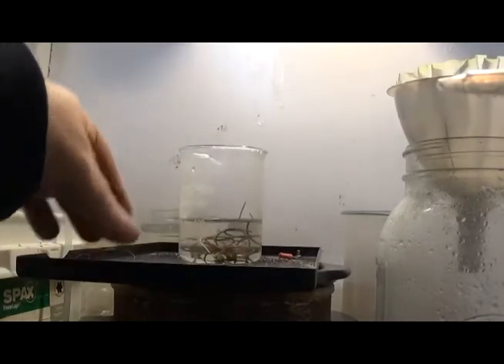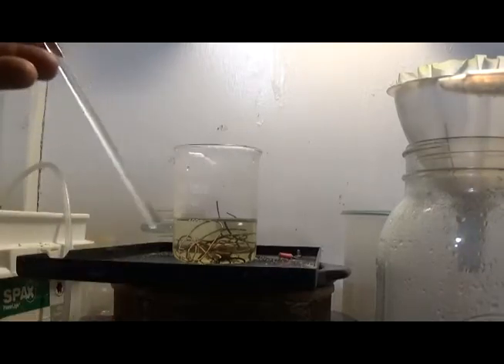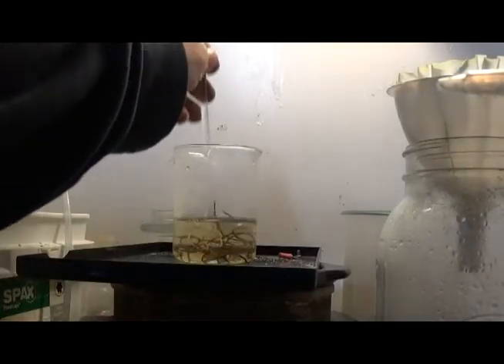Alright, good — it's not reacting violently. That is what I want to see right there. It's already becoming — it's supposed to turn that color, and it's only supposed to get darker. So that is good news. And it didn't fizz over into an exploding pile of goo. Winner, winner, chicken dinner so far.